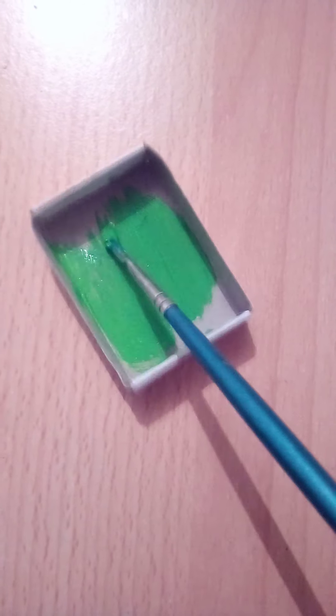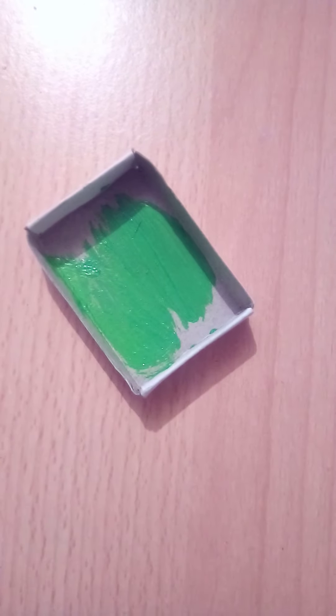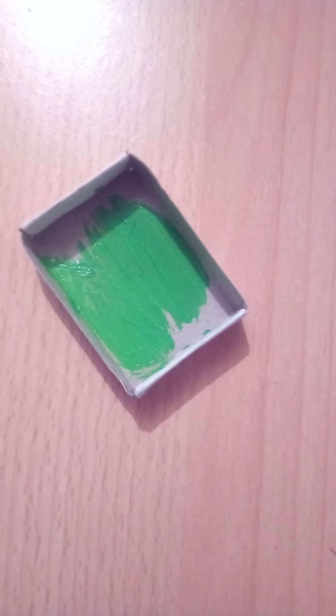Now time for the second coat. Perfect, it's all painted. Now we're going to work on the middle piece. I'm painting the inside a little lighter green, so we're going to make it shading or something, then get in a little bit of a darker color.